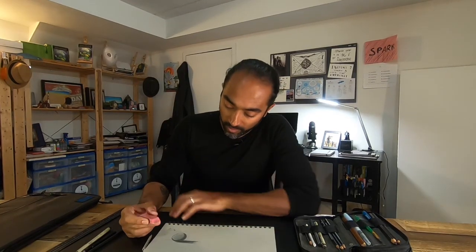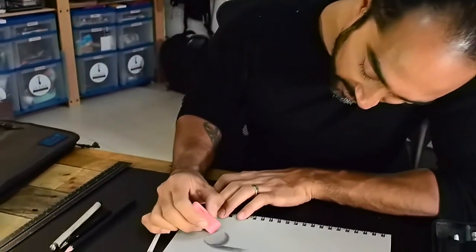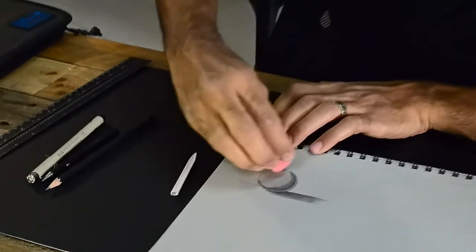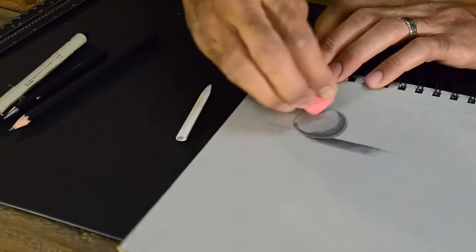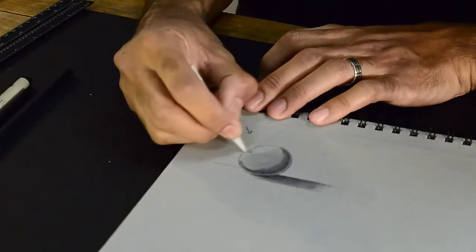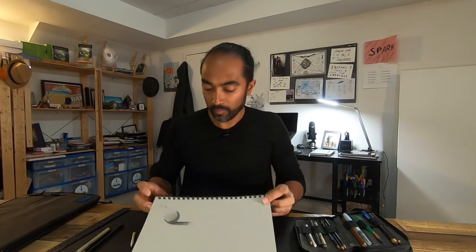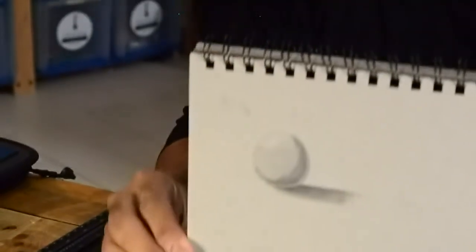Speaking of the lights, we want to add our highlight. Here's our sun — the brightest part of our scene is the top of the circle. So I'm going to draw with an eraser and lift off the shadow I've created there. By lifting it off, you can render a little highlight. If it's hard to see, take your blender and go back in. There's my shadowed sphere — my flat two-dimensional circle with a little bit of shading and blending is now a sphere.